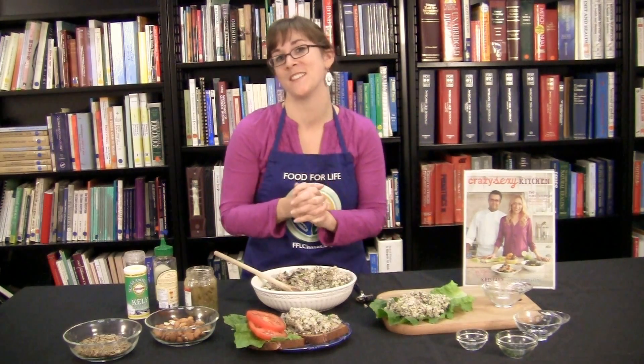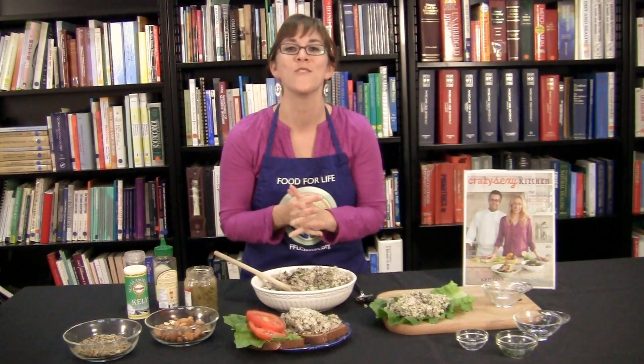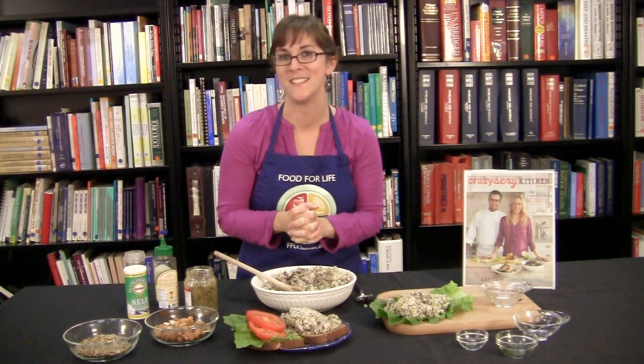Thanks for joining me. Please try this recipe at home. Get your hands on Chris Carr's new book and join us for more recipes and information at pcrm.org.